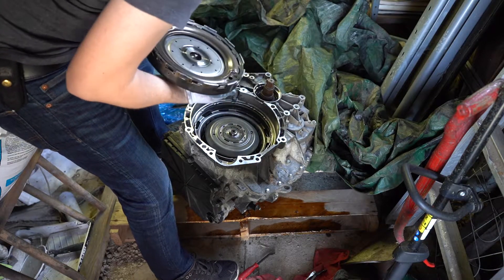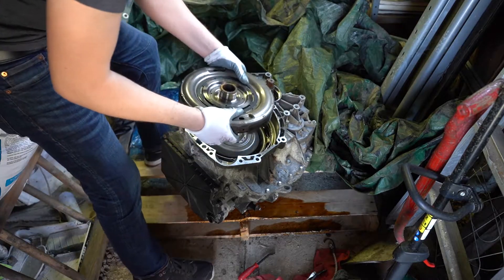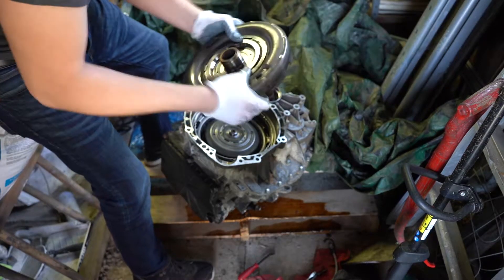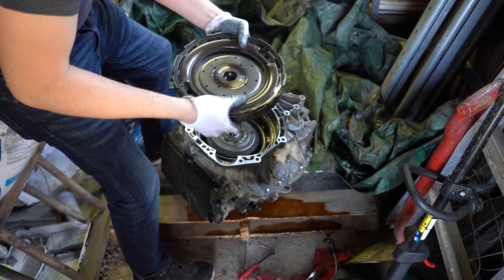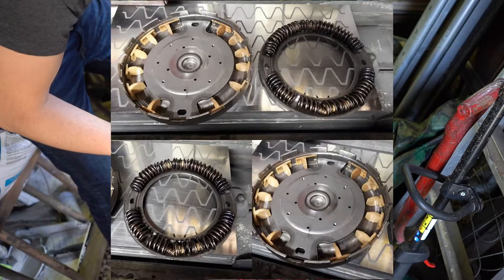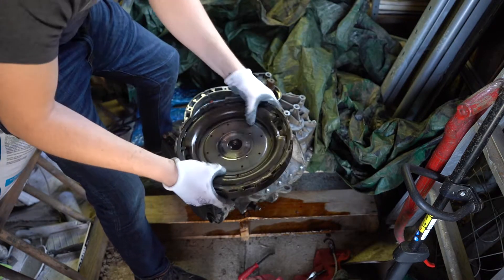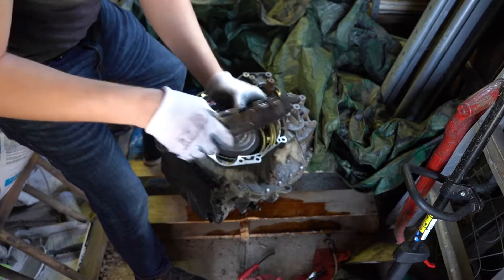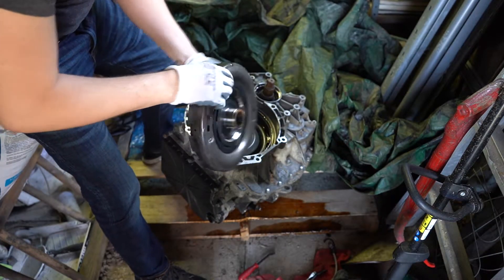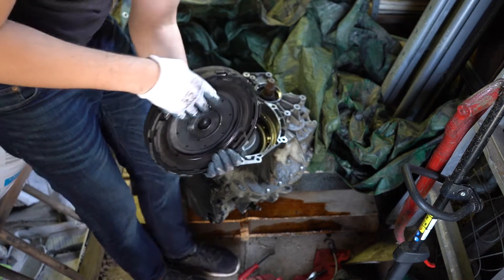Alright, so this is the torque damper. Now, if you hold the plates and shake it, you can hear all the springs. There shouldn't be any movement on that. Down on the inside you can see the springs, but it shouldn't clang like that. That's a sign that you've got a bad torque damper on your SST.